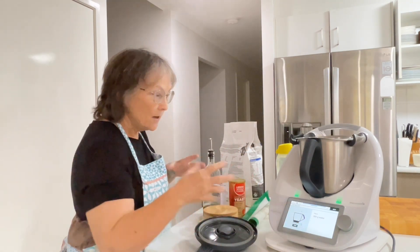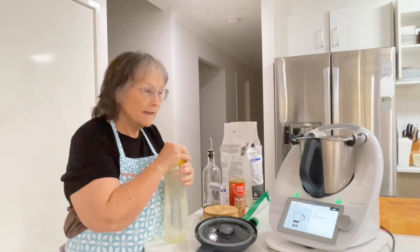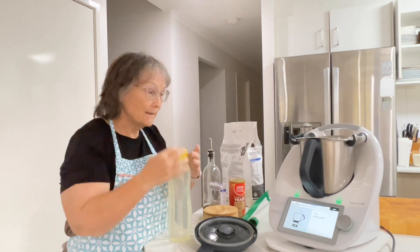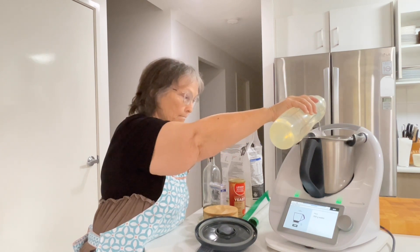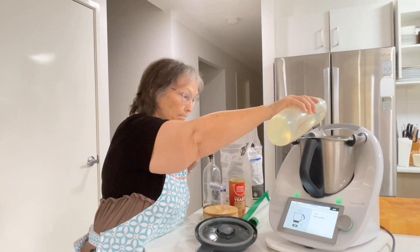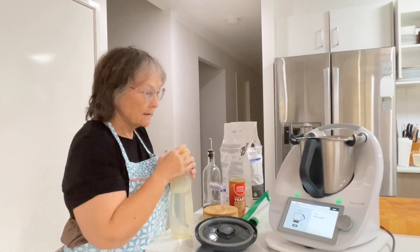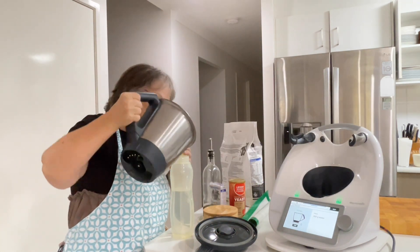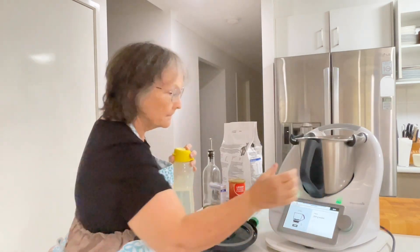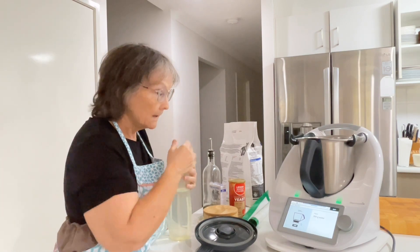This is my bread dough that I go to when I'm testing anything. This is my stage one because it's a very simple bread dough and it's always delicious. So it starts off with water — 316 grams. I tipped a little bit too much and had to adjust, but that's okay, let's just go with that.